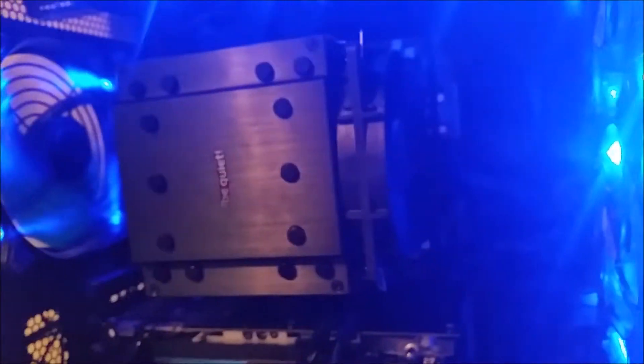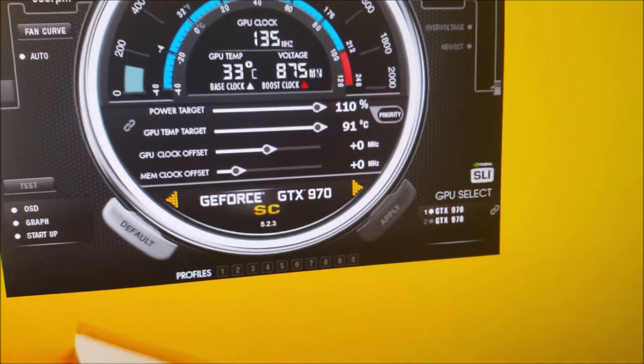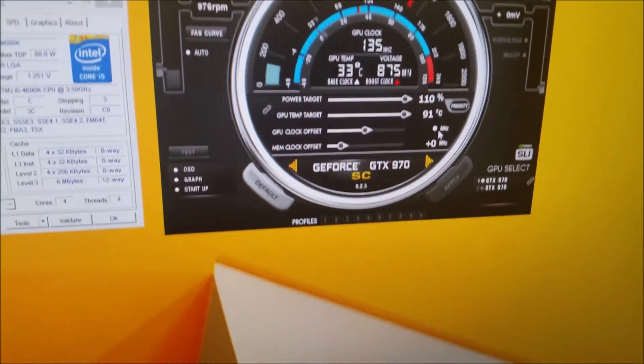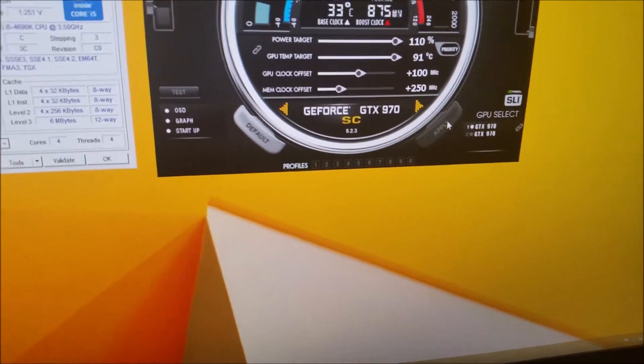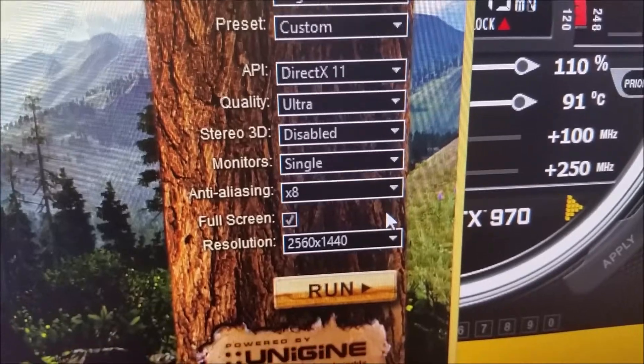Here are the two cards I'm running — two EVGA GeForce GTX 970s. I have them running at stock right now; they'll boost up to around 1350MHz. The maximum overclock I was getting without any trouble was +100 on the core and +125 on memory, and that'll pretty much hold. I'm going to fire up Valley Benchmark here — running ultra with 8x AA at 1440p to get as much power consumption as possible.